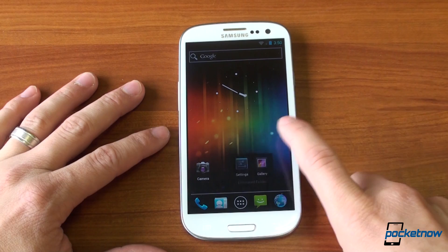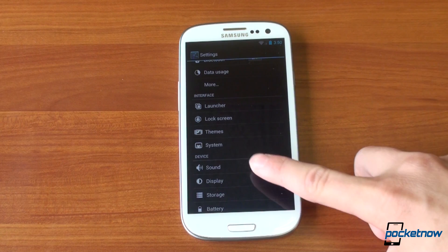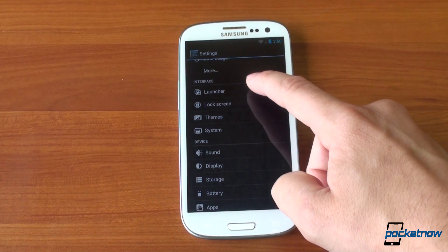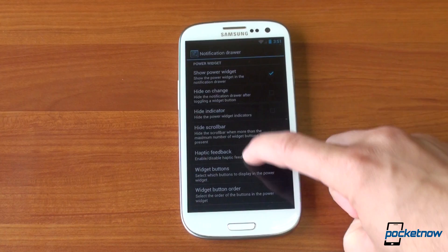Everything works and everything feels stock. As mentioned, there are some added settings here, like the ability to theme the system and make some changes to system settings. We get the Performance tab, which allows you to do some things with memory management and with the CPU — these are all CyanogenMod 9 features. We can also go into Notification Drawer Settings, so we can really customize what's up there, turn on a battery percentage, and lots of other cool stuff.